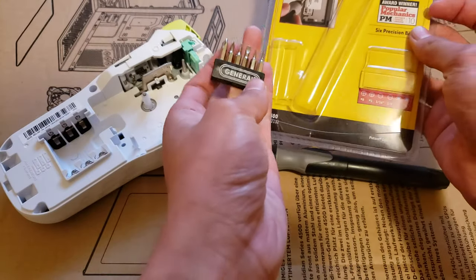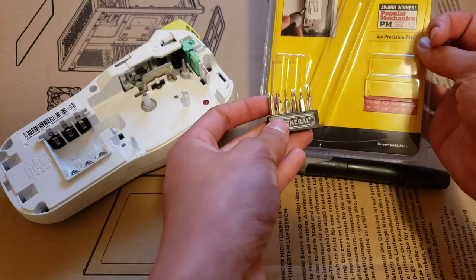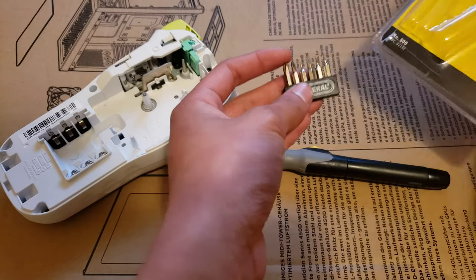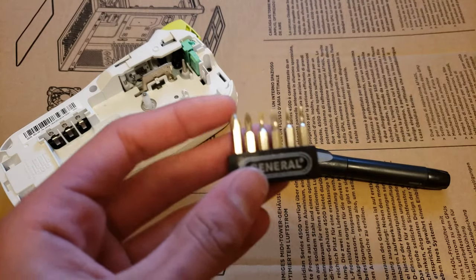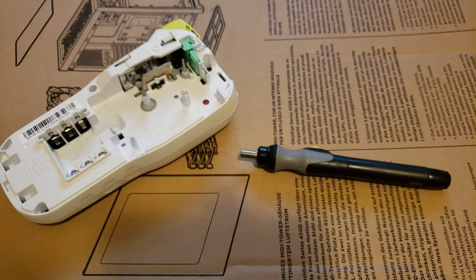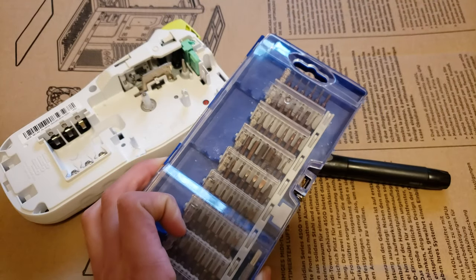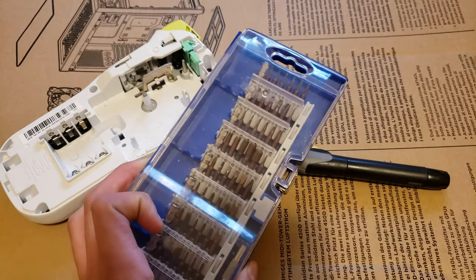It comes with a few bits — there's six of them. Just common Philips, flathead, T5, T6 — a lot of common sizes, you can see. They look pretty good quality and they come in this little holder. But you can use any bits, like the bits from this set where the handle broke. Any six millimeter precision bit should fit.